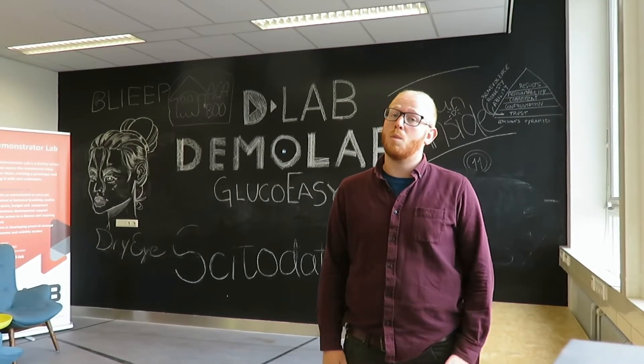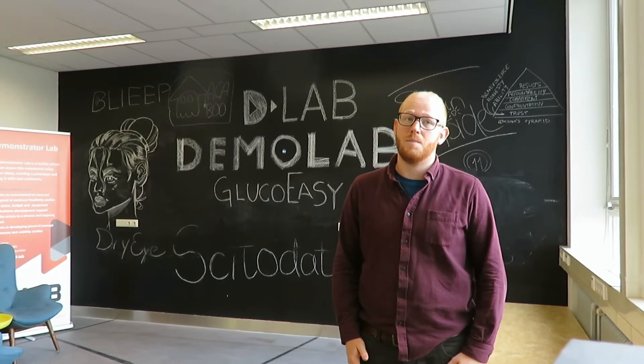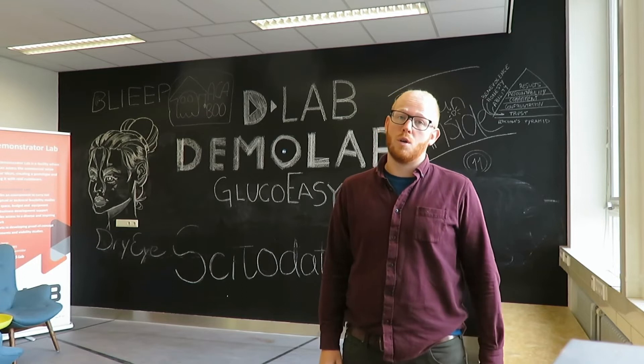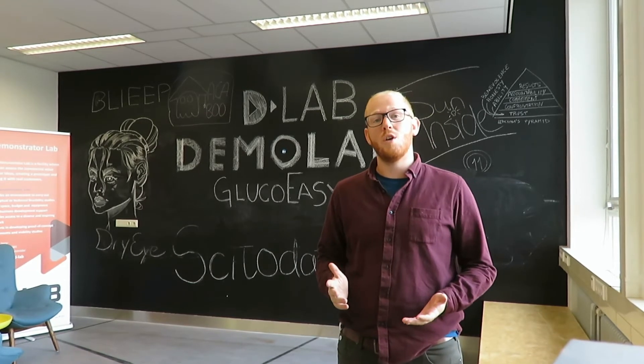There is a big chance that you know someone with diabetes, as 1 in 11 people worldwide has the disease. I do, and for her it is of great importance to know her glucose levels, since too high or too low can cause damage to her nerves and organs.